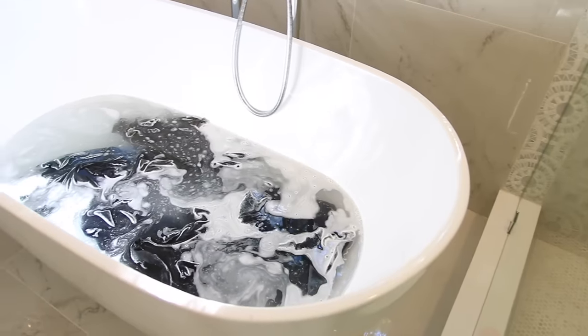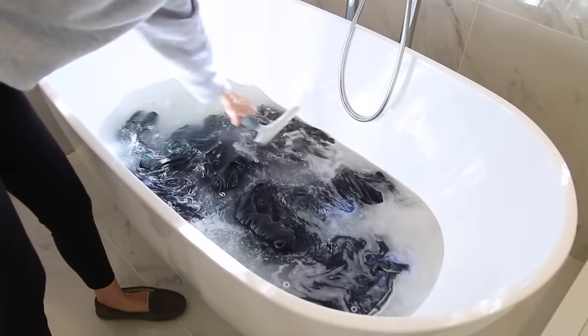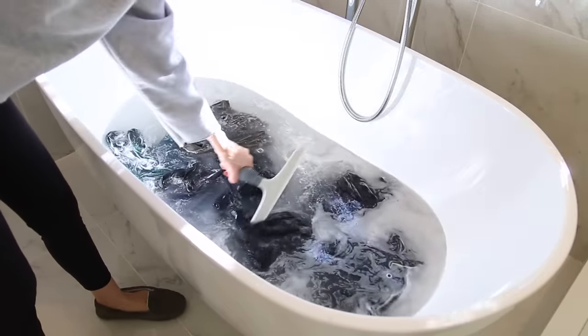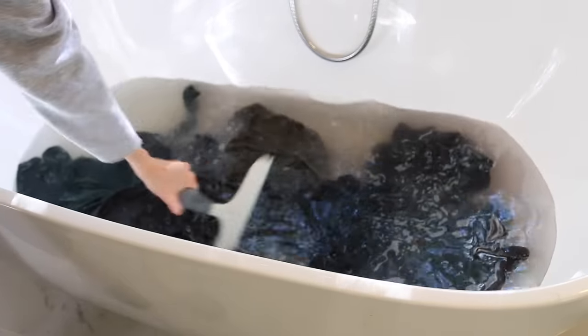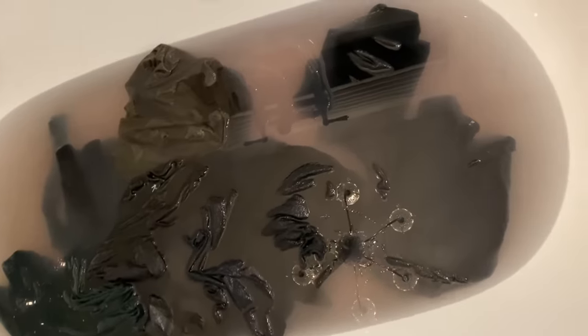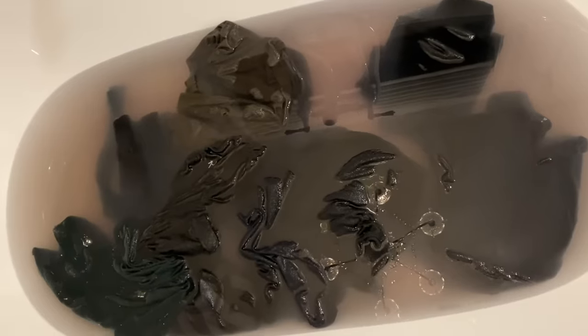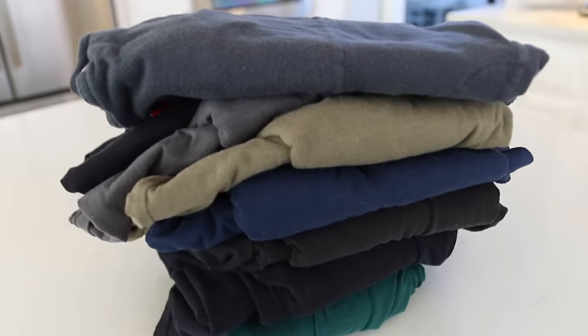Let's see how dirty these really are. Use a sturdy spoon to stir them, then let them sit in the solution for four to six hours, stirring every hour or so. After that time, you can see the water change color — seeing what's really come out of the clothes. Once done, wring out the clothes and wash them in your regular washing machine as normal. You're left with a deep-cleaned, fully stripped, good-as-new item.